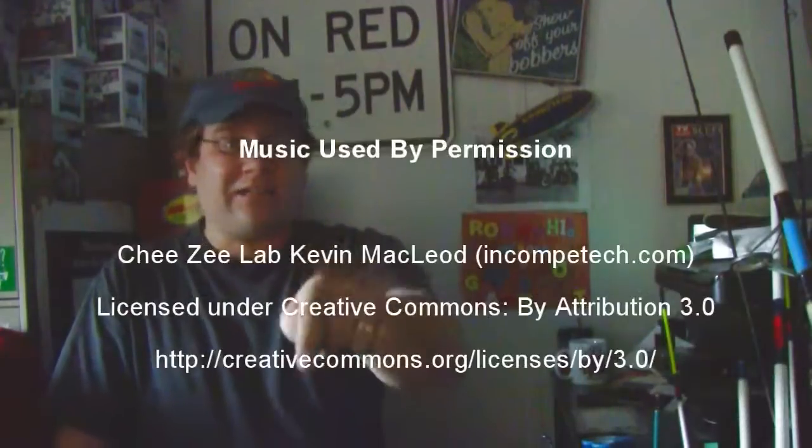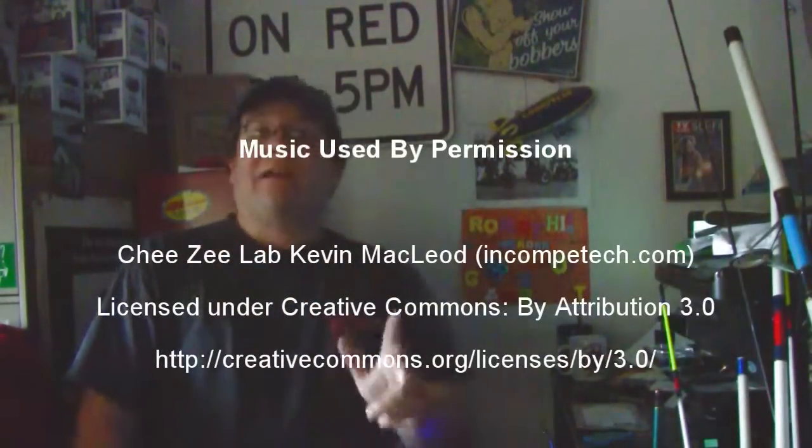Follow me on Twitter, like my Facebook page. I started writing my blog again — that's all linked down below. I have Pinterest now, check that out, also linked down below. Have a good day.